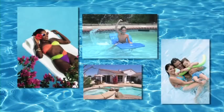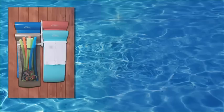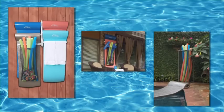The reason for a pool is to have a lot of fun and relax, but at the end of the day it often turns into work putting things away. Now, FloatStorage.com has developed a revolutionary way to store pool toys, floats, and noodles.